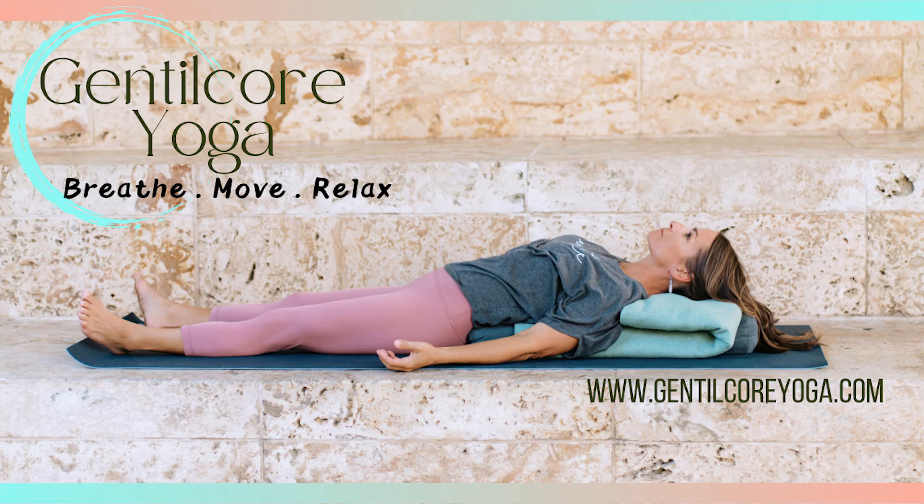We'll bring our hands together in front of our heart and bow your head to your heart. Always thank yourself for the time you made in your busy life for you. May you be happy, may you be healthy, and may you live in peace. Namaste. Thank you for practicing today. If you enjoyed this Shavasana, please comment below, like and subscribe to the channel, and don't forget to hit that notification bell. See you next time.